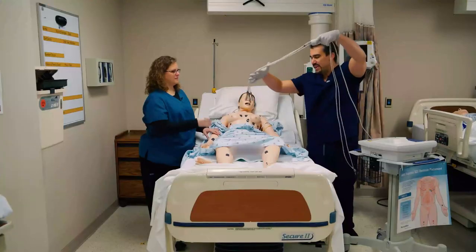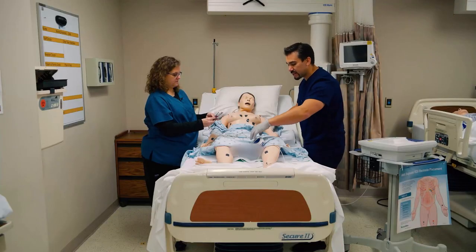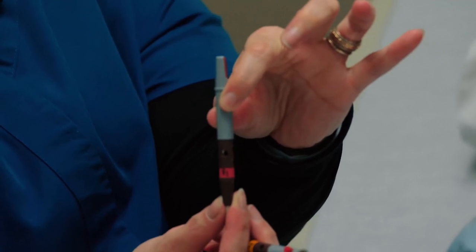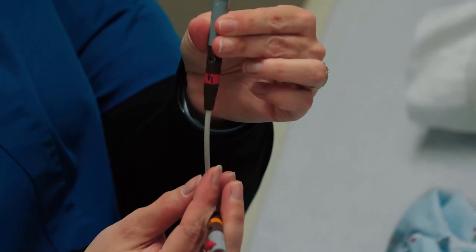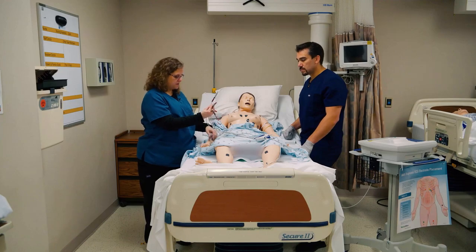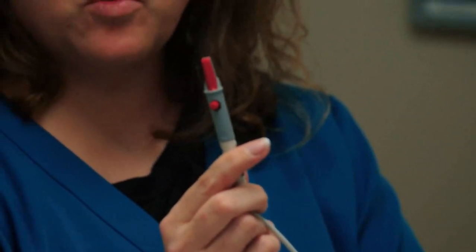Now for our leads — we have lower extremity leads, upper extremity leads, and then V1 through V6 for the chest. You can see this one is labeled V1. All the leads that go around the heart are V1, V2, V3 through V6. We also have labels like LA for left arm.